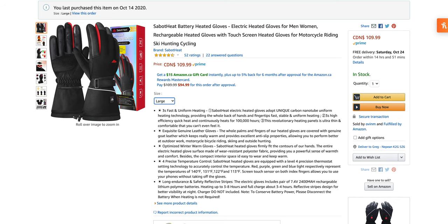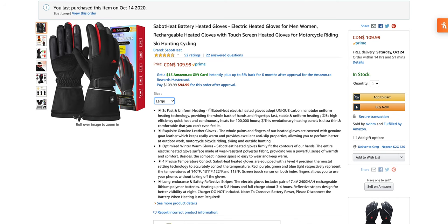Here's their Amazon listing. You can see I just bought this a little while ago. Sabat Heat battery heated gloves — electric heated gloves for men or women, rechargeable touchscreen heated gloves, which is cool. They have touchscreen sensors for motorcycle riding, skiing, hunting, cycling, clearing your walkway, shoveling the driveway, warming up the car, or hanging outdoors. Wear them indoors too — it really doesn't matter. Maybe you just have cold hands. It's plus six degrees Celsius outside, cold enough. Four and a half stars out of 52 ratings — that's pretty good.